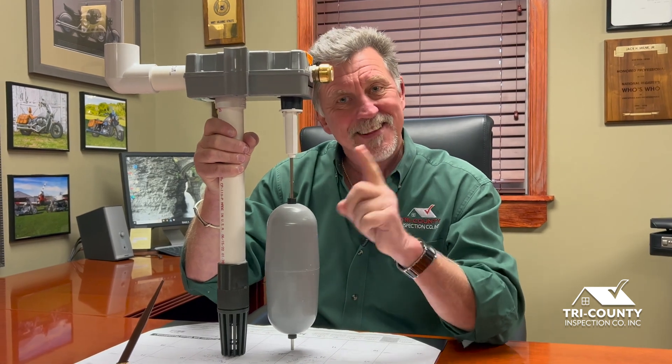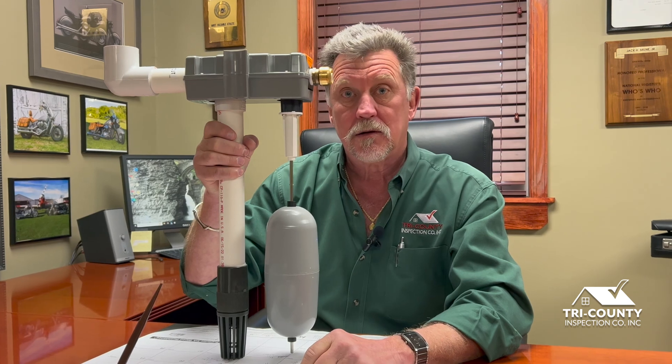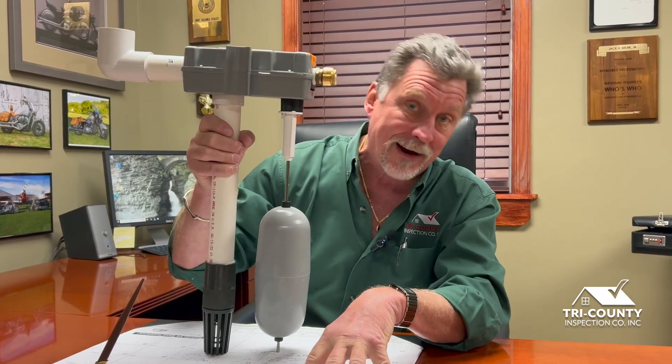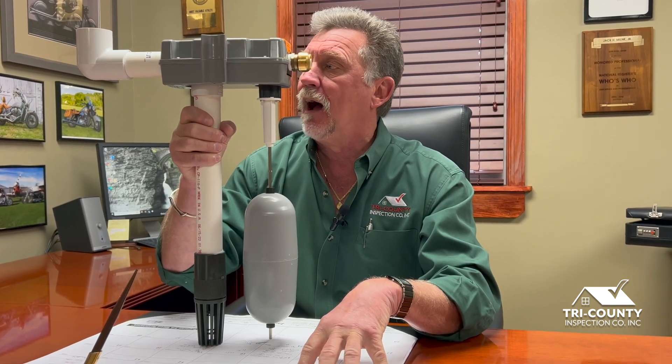Now, where can this not be used? It can't be used if you have a well, because if you lose power to your home, this isn't going to work — those folks have to rely on the battery backup. I would say that if I had a choice, I have a generator, but if I didn't, this is what I'd be going with. It's almost foolproof.